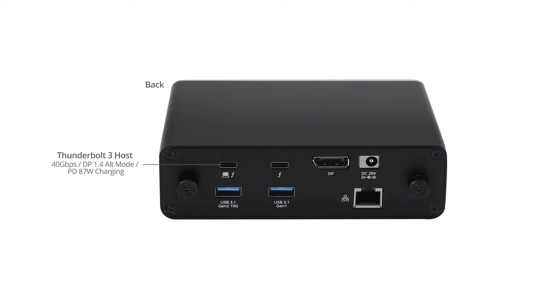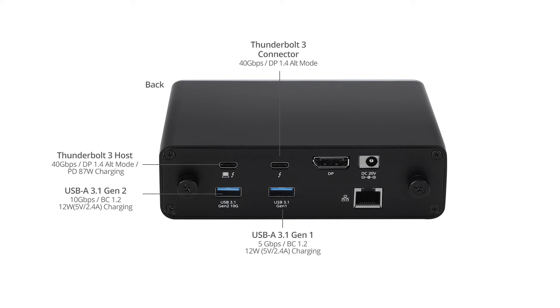On the back, we have a Thunderbolt 3 host with 87W for charging, a Thunderbolt 3 connector port, two USB 3.1 ports — one with 5Gbps and another with 10Gbps of charging — one DisplayPort 1.4 output, a power jack, and an Ethernet port.